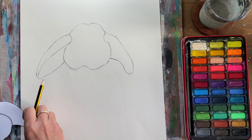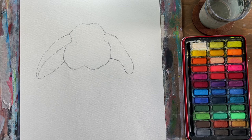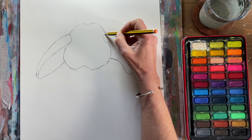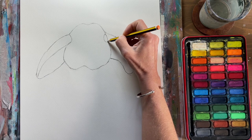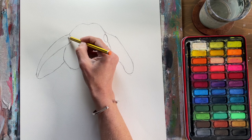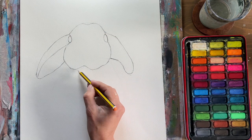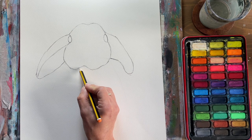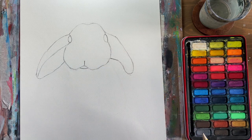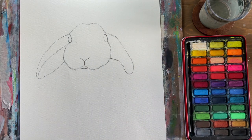Now we should all be at the same stage whether you've used the template or sketched freehand. For the eyes, close up the gap with a slight curved line on each side, checking they're roughly equal. Under the little peak, pop his little mouth — a small curved line, then a line coming up from the points about one and a half centimetres, then take it off to each side. That's all the drawing for the head.